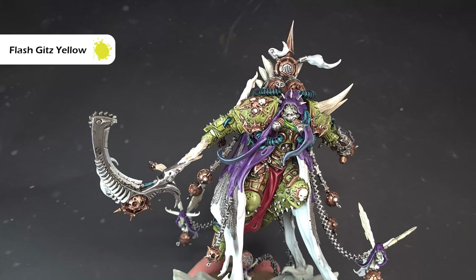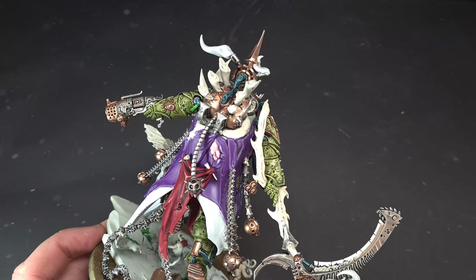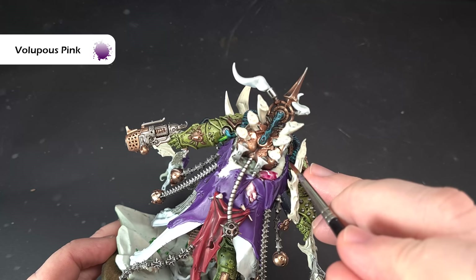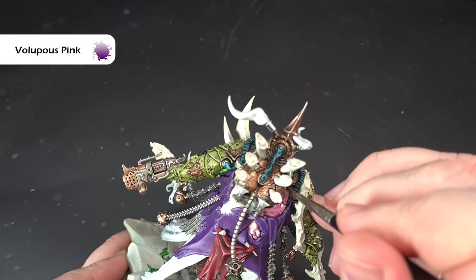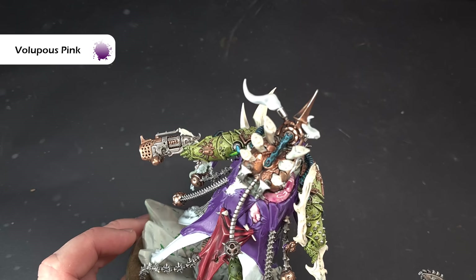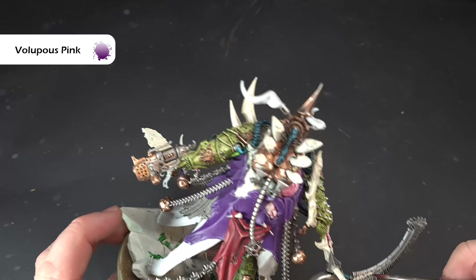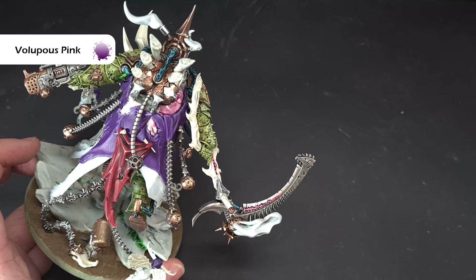For all the broken skin along the back, I'm going to use a one-to-one mix of Volupus Pink and contrast medium, just painted over all those bits of broken skin. As it dries the contrast paint will pull itself around and you'll get a nice effect that in the main will be pretty much done with very little more work needed. Work your way around all that broken skin — don't forget in here as well. Also apply this to the wood on the scythe handle and inside the blade there — it gives a really nice demonic influence effect on the blade.